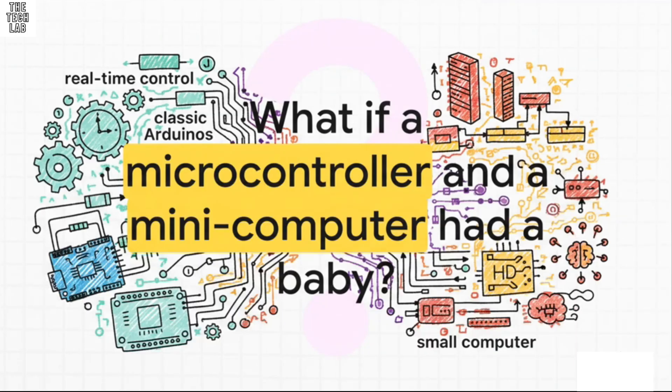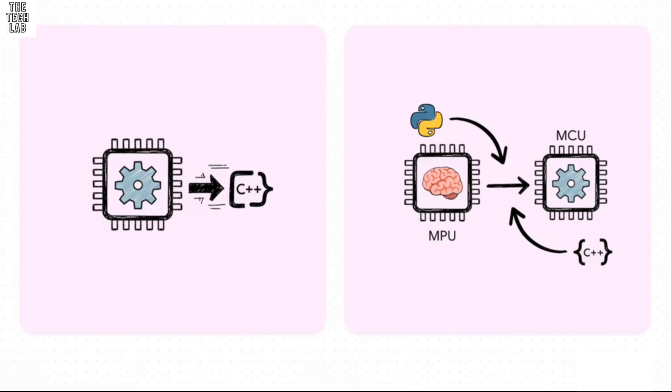To really get your head around the Uno Q, you have to ask yourself this question, because that's literally what it is. It takes that real-time hands-on control that we all love from a classic Arduino and mashes it together with the brainpower of a small computer. On the left, you've got your classic Arduino — one chip, a microcontroller unit or MCU, and you program it with a C++ sketch. Simple, reliable. But the Uno Q has a microprocessor unit, an MPU, and an MCU. This dual brain setup means we're graduating from simple sketches to full-on apps that use both Python and C++. It's a whole new ballgame.